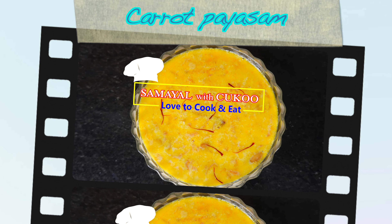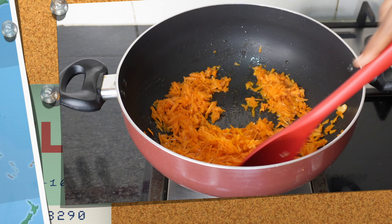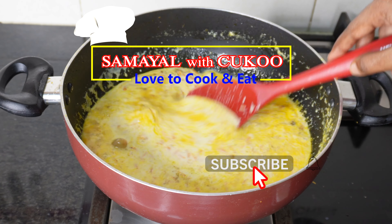Welcome to the channel. Today we will talk about carrot pie. We will see how creamy it tastes. If you subscribe to our channel, please press the notification button.